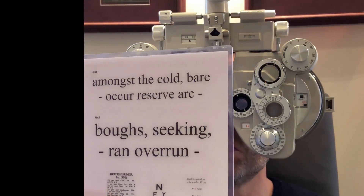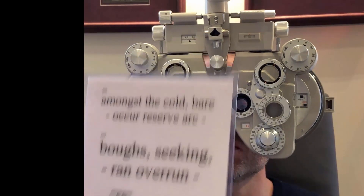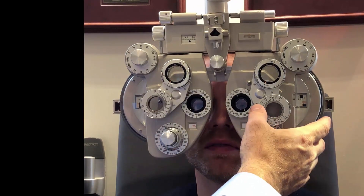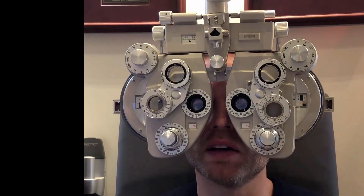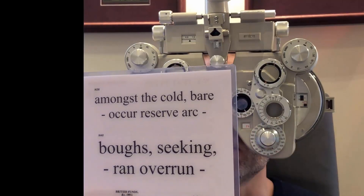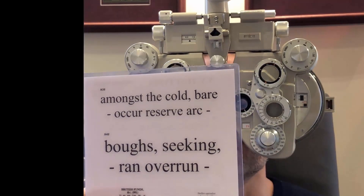How far up can you see there? Printing at the top one — printing of this size is used only for special applications. Look at the top there — is there still any ghosting? A little bit, but almost nothing. Almost nothing? So is it the same here? I think that's gone now. Gone completely? Yes. And how far up can you see here? I can still see the top one. Printing of this size is used only for special applications.